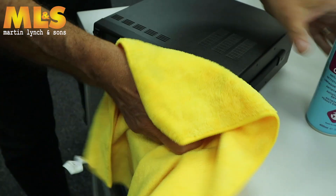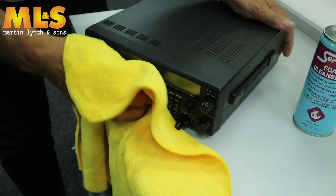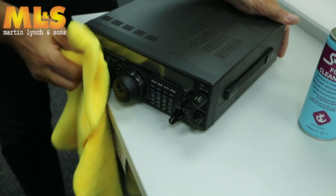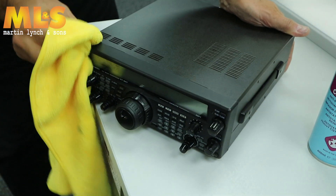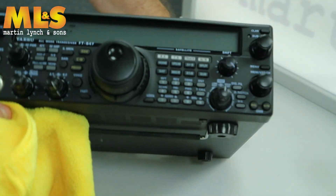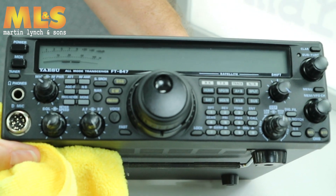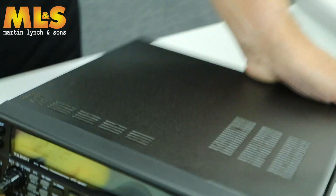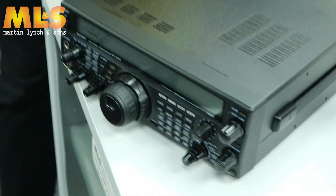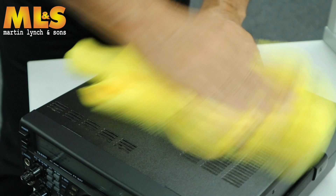This is a microfiber cloth that we sell with the service now. Just do this to each knob and have a look at the front — look at the difference compared to where we first had it. I mean, it didn't look disgusting but it looked used; it's been sitting in someone's shack. Finally, just a quick wipe over the top, and what this stuff does is give it a nice matte surface.